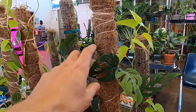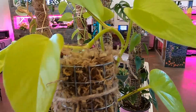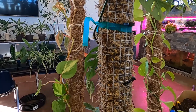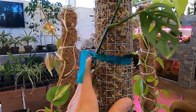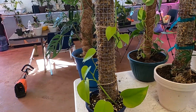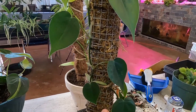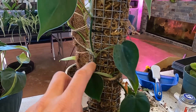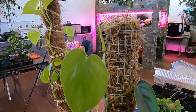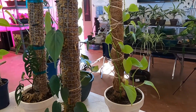Alright, so as you can see, here are the ones we've already done — these have been growing for a few months. Here's the coconut mat one, the monstera, and then the one with sphagnum moss. They're doing pretty well. Some plants need a little more support and encouragement with tying to get them used to growing on the pole. You can see with the monstera and the pothos it just takes a little effort, but now it's starting to root in there.